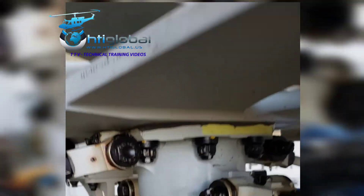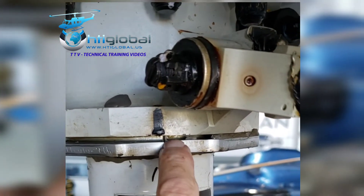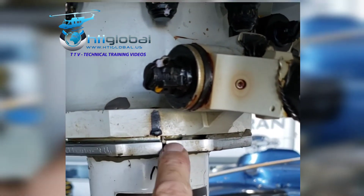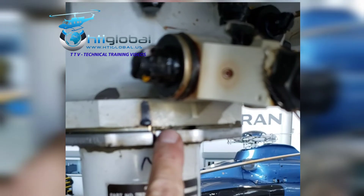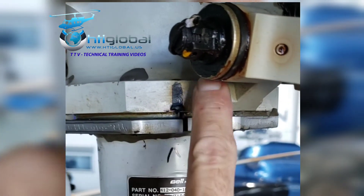This is a 412 that came in for the 24-month spline inspection on the mast, and it caught my attention that the lower cone is not installed properly. If you look at it, there's a step — one side is more in than the other — which means the main rotor hub is shifted on the mast.